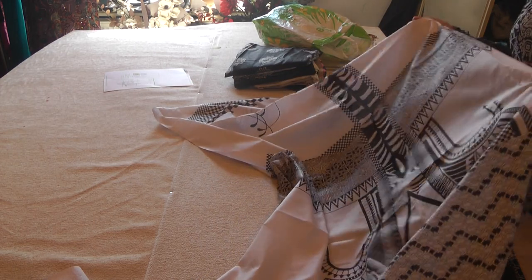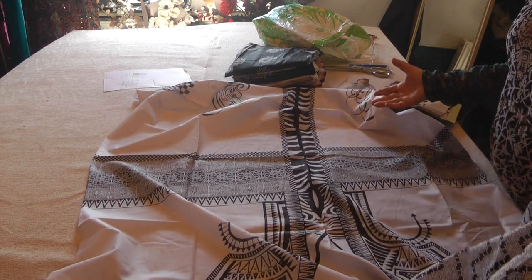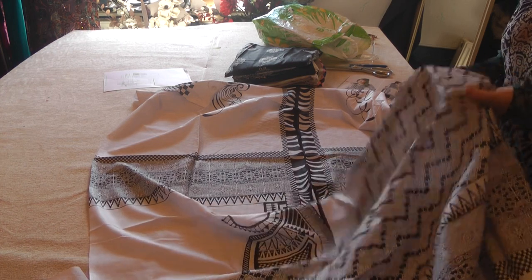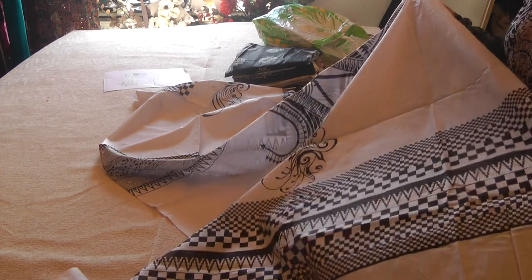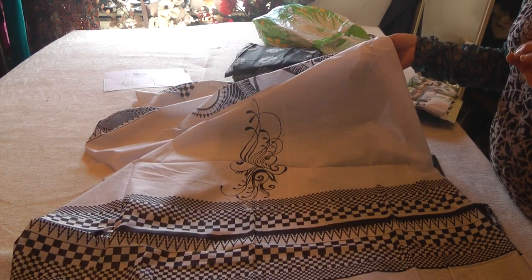Secondly, always pre-wash these fabrics before making them. And thirdly, if possible, look out for the quality of the lawn that you're buying — any of the designer ones will be of very good quality. This one is of an exceptional quality, so try to go for lawn that is of a good quality.